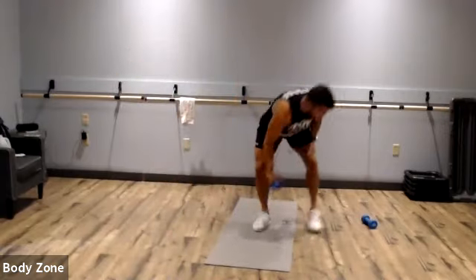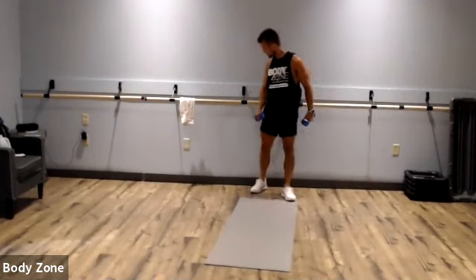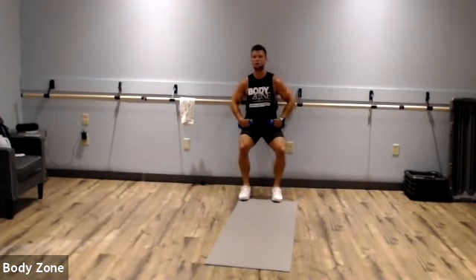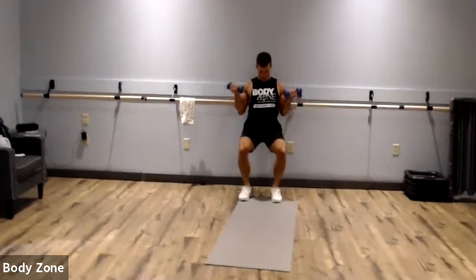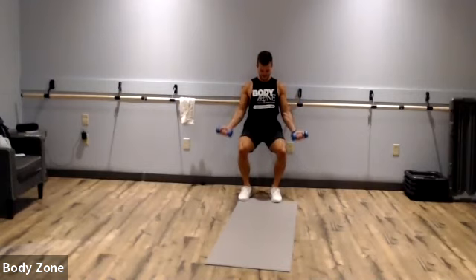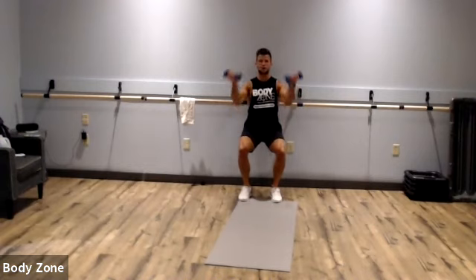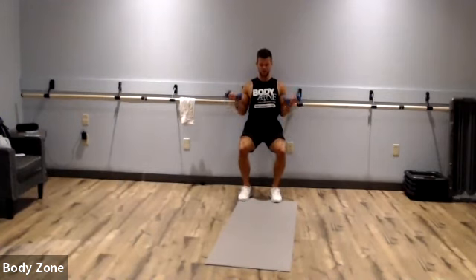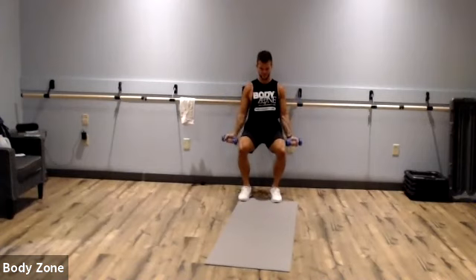On your wall — wall sit to bicep curl. Get down into a squat like you're sitting on a chair. If you don't have dumbbells, just do a regular wall sit. Keep your shoulders stationary — the only thing that should be moving is your elbows. No swinging; nice strict elbows right at your side. Make sure to keep that butt down, about 90 degrees at your hips. Rest.